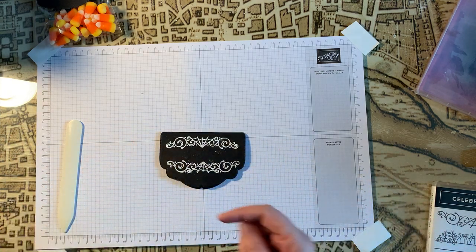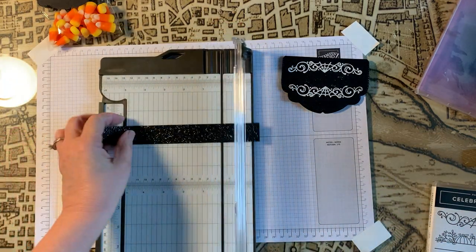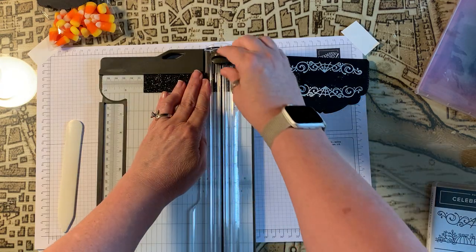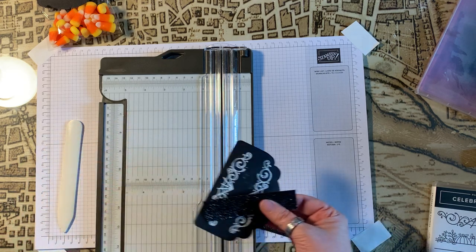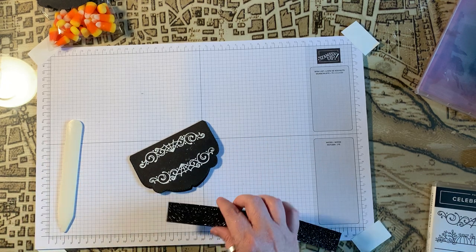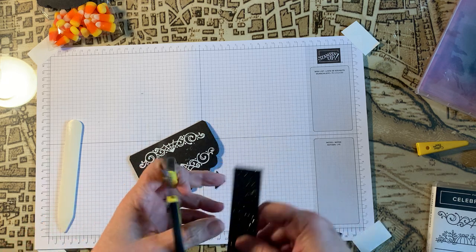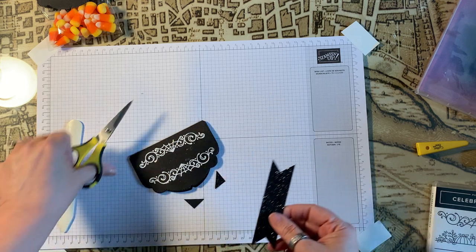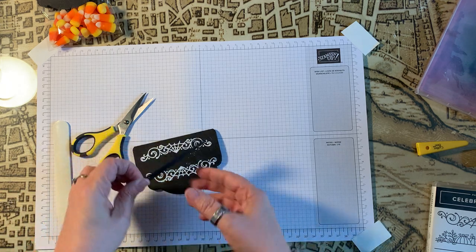Now I want to trim this. I trimmed about a one-inch strip of the black glitter paper — it's already one inch wide — so I want to go ahead and do four inches long. Stampin' Up! does have a banner punch and believe me, it's going to be on my next order, but for now I don't have it. So I'm just going to create my own little tails. You can do this if you don't have the banner punch.